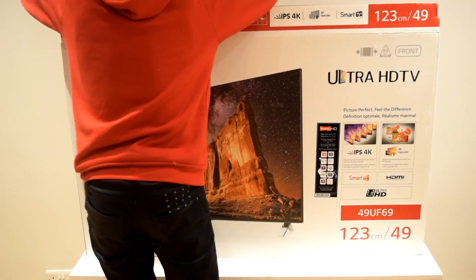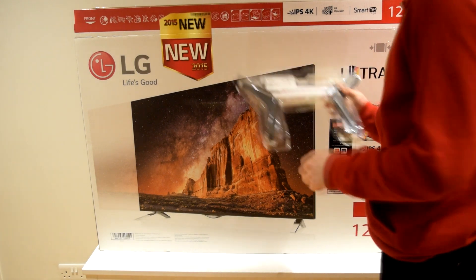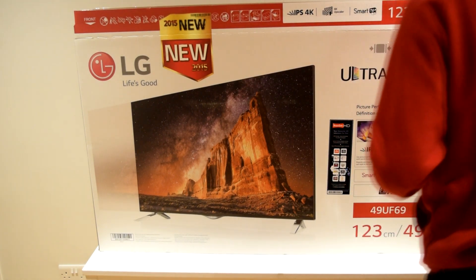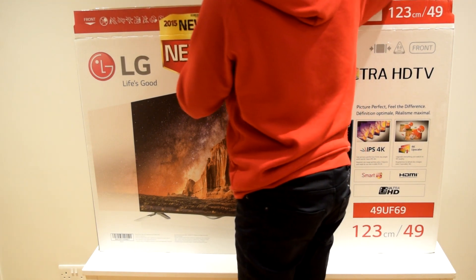The first thing we have when we open the product is the two stands. LG have gone for quite a sleek design with quite small stands, but they are specifically designed to keep the TV stable.